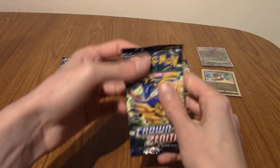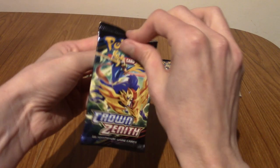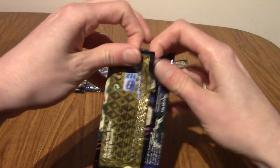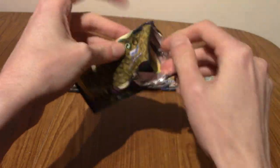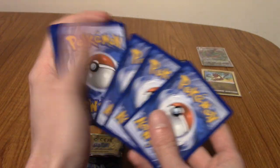We are almost halfway through this extravaganza of Crown Zenith. It is essentially like an elite trainer box. I don't think they did do an Elite Trainer Box of Crown Zenith — actually, wait, maybe they did. Correct me in the comments below, or Tim, you can tell me whilst we're watching this through Discord. Either way, I haven't bought anything yet from this set.